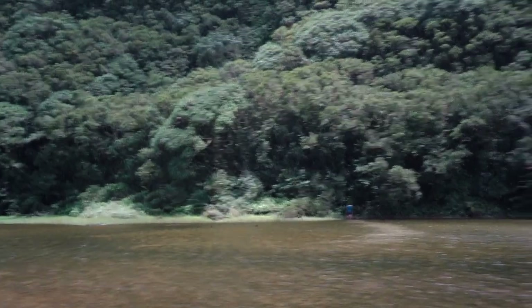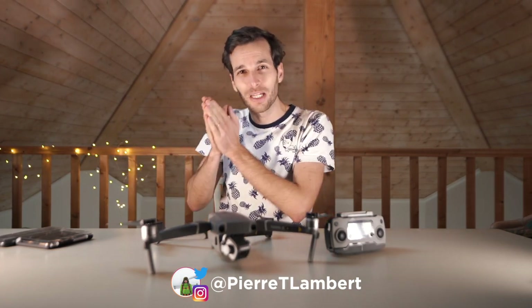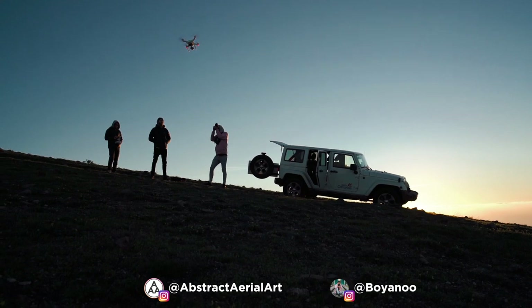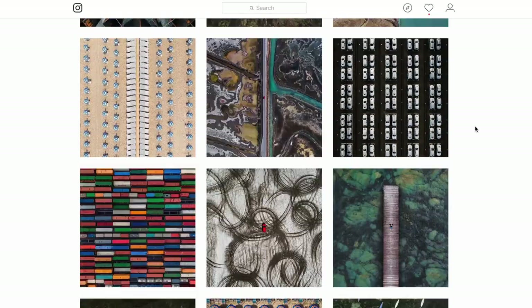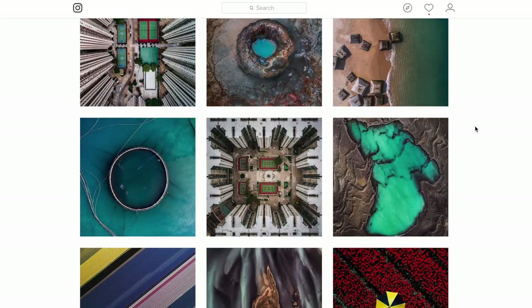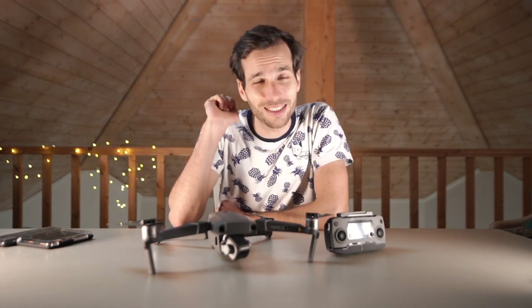Now you might be surprised and be like, well Pierre, didn't you just lose your drone not long ago? Yes. I got a new drone! So I thought I would share with you a few tips because during that trip in Lanzarote that I just took, I was actually with drone photographers — really good ones. Shout out to Abstract Aerial Art and Bojan on Instagram. They actually shared with me awesome secrets to get really, really good next level drone photography. There's going to be seven of them plus a little bonus at the end, so please don't miss it.